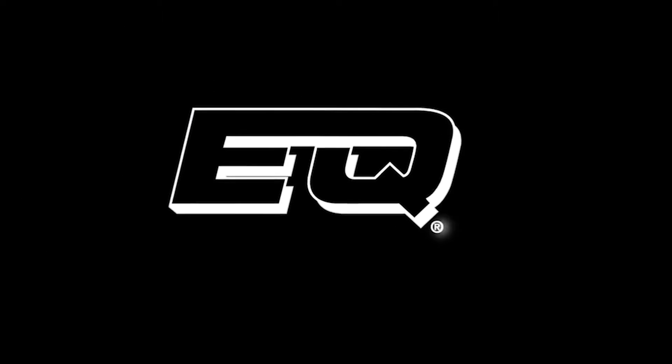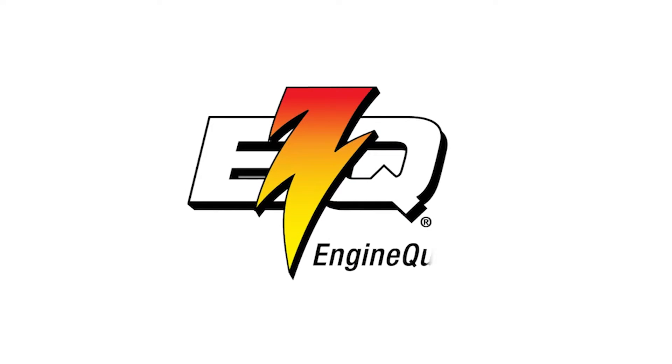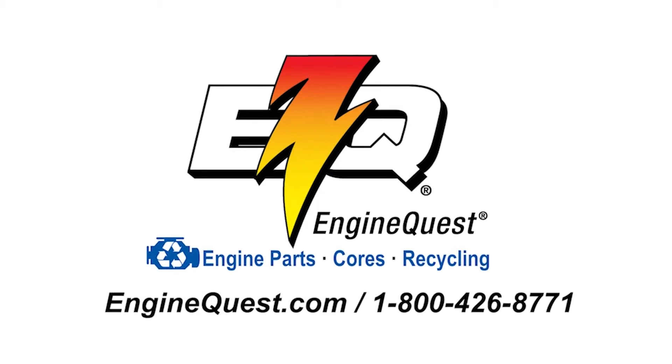EngineQuest — your home for new OE-type replacement and performance engine parts and cores. For our full line of products, visit EngineQuest.com or call 1-800-426-8771. EngineQuest — the name you trust for engine parts, cores, and recycling.